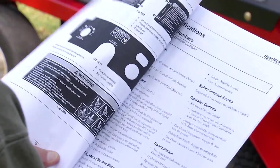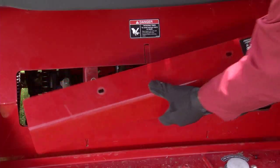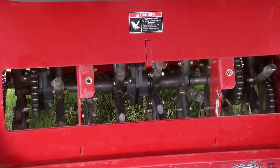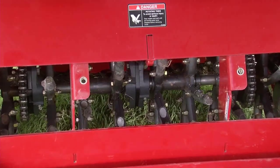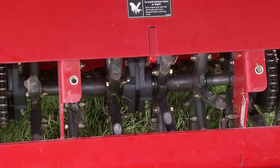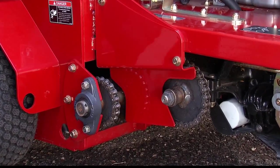Refer to the operator's manual for specific locations. Inspect the tine drive for wear and debris. Replace worn tines if they show significant wear prior to operation. Caution: tines can become sharp through normal operation. Also, check the chains to ensure their tension is proper.